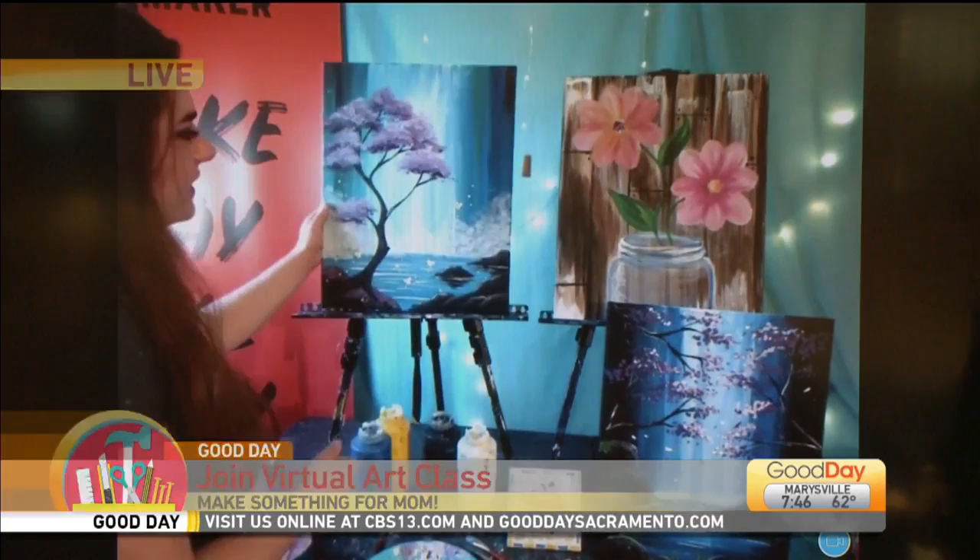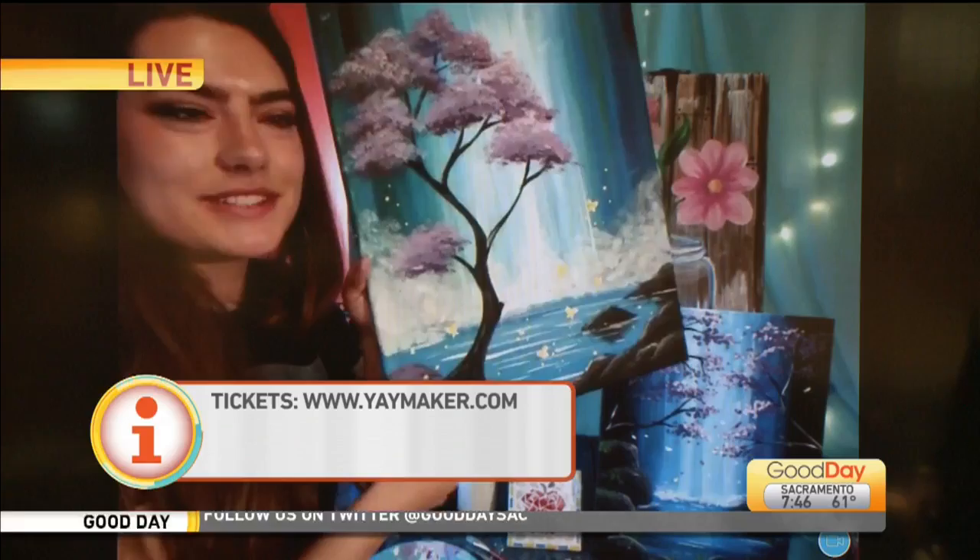In terms of our painting classes, we have three lovely paintings and much more on our website, yaymaker.com, where you can see all the different offerings we have. This one is called Butterfly Falls — I was just adding some finishing touches. Beautiful. We've got little butterflies amongst the waterfall. I really like this one. This is just a gorgeous painting.